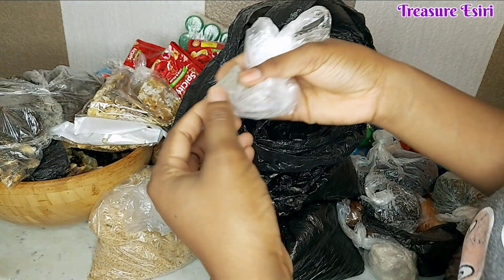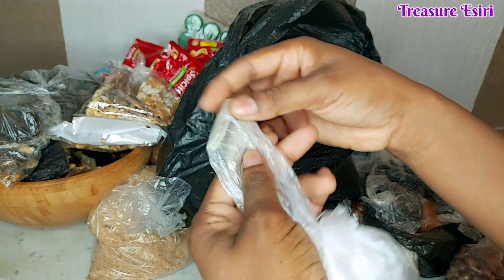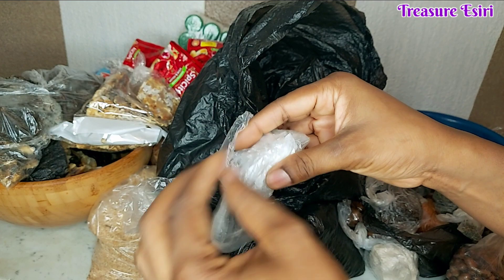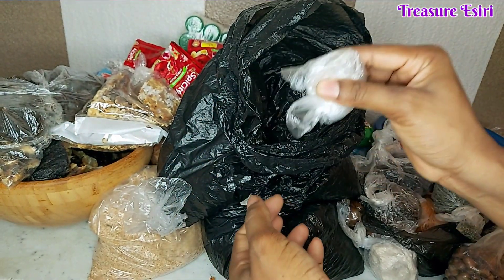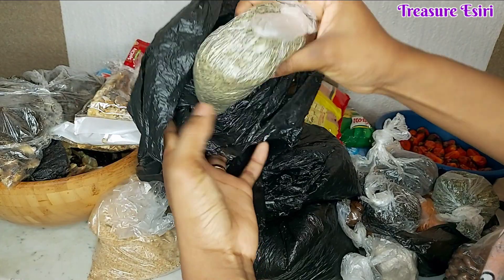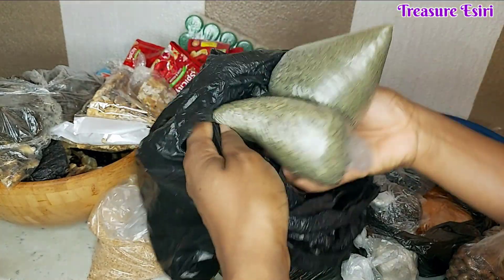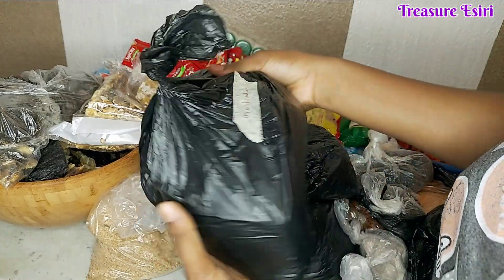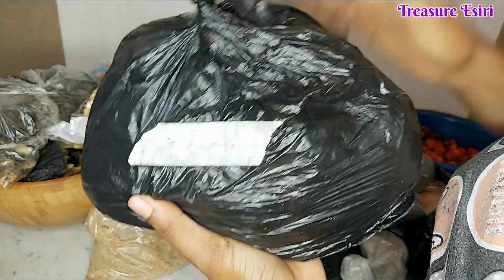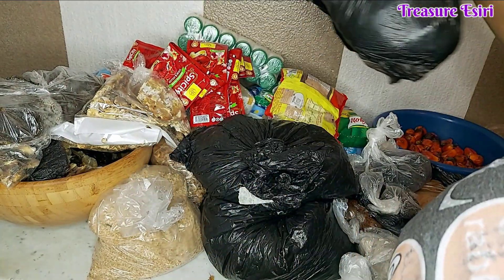My mom said she bought this ingredient — you have to use very little when cooking. She said she didn't buy much because I've never seen her using it, and she doesn't want me putting a lot in my food. Just a little of this in a native soup makes it not turn watery. I think this is bitter leaf and the other one should be beletefefe for banga soup — no need to open those. And here is grinded melon. I have two of these — we eat egusi soup a lot so I told her to get plenty.